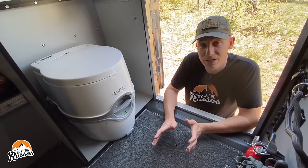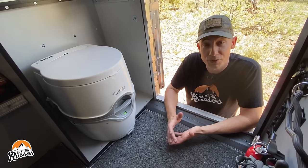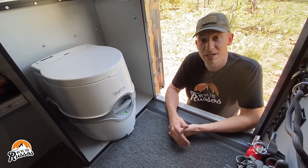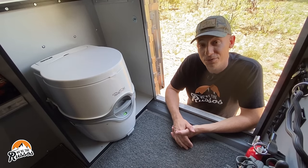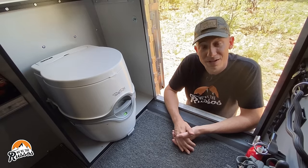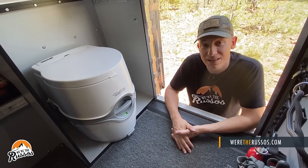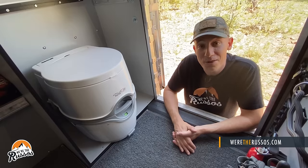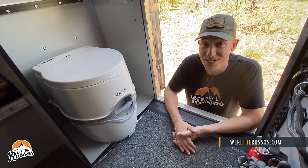In closing, it's our opinion that this is the best portable camping toilet. If you're interested in purchasing one, we'll put a link to Amazon below — that is our affiliate link. If you enjoyed this video, please give it a thumbs up and subscribe if you haven't already. If you want to see more content, head on over to our website at wheretherussos.com. We'll see you next time. Bye.